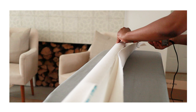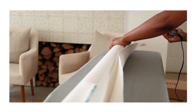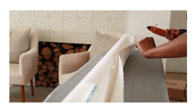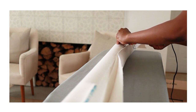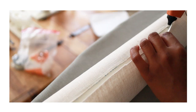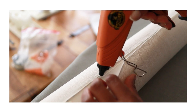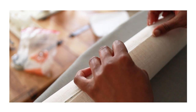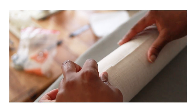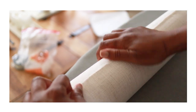Pull the fabric firmly, but do not tug it so hard that it distorts the shape or makes one side longer than the other. Try to work as fast as possible while still avoiding mistakes. You don't want too much glue overflowing or squeezing out through the fabric, but you also need to work fast enough to get the fabric down before the glue sets.